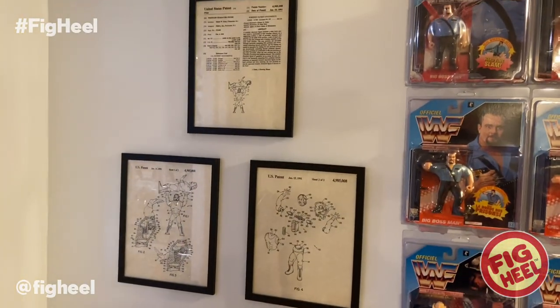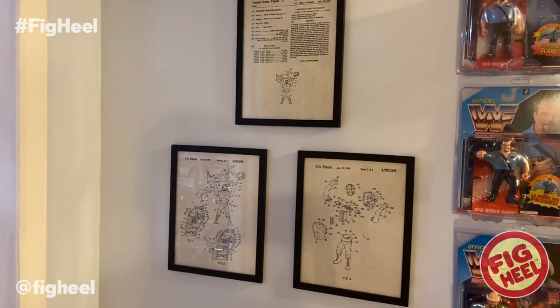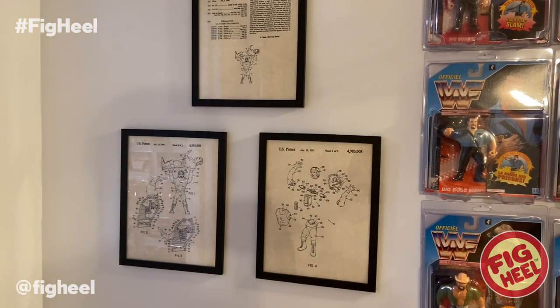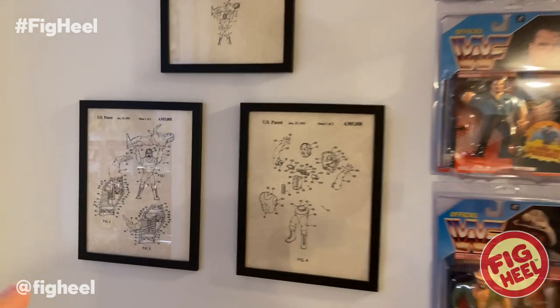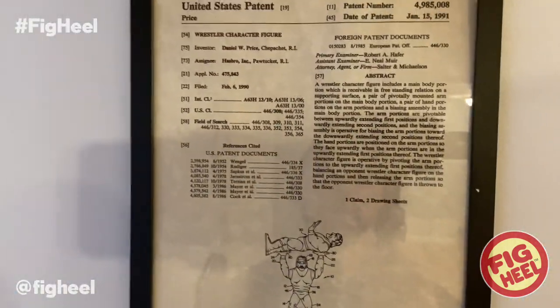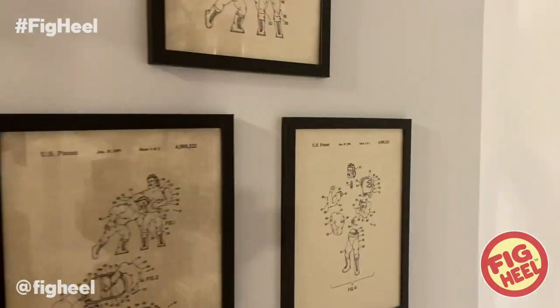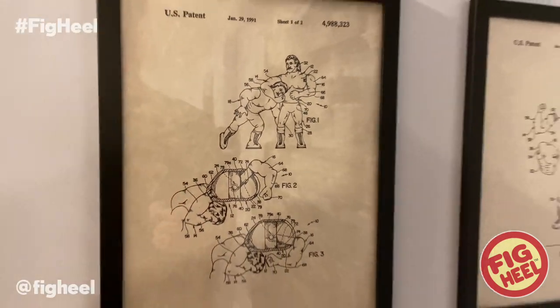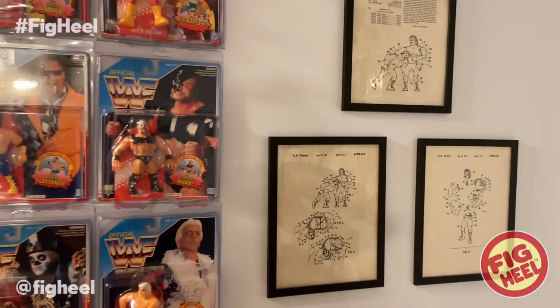A lot of people ask about these — they are prints of the original Hasbro patents. Each one is three pages. Over here we have the Hulkster Gorilla Press Slam — all the pieces, how it's put together, the original patent. And over here we have Rick Rude's, all the different parts. I think these are awesome so I wanted to keep these on my wall because I just think they look great.